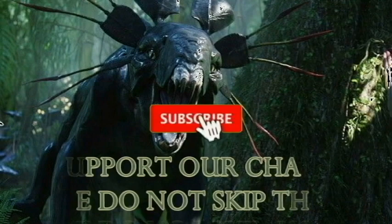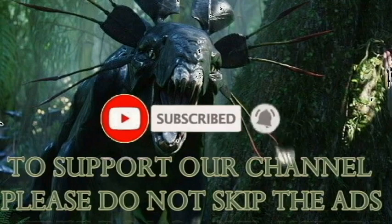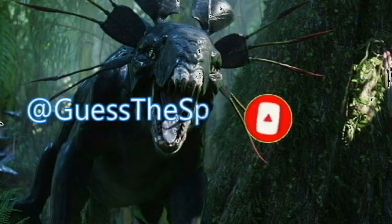But before we head on, please like, share, and subscribe and hit that notification bell. And to be able to support my channel, please do not skip on all the ads on all my videos.